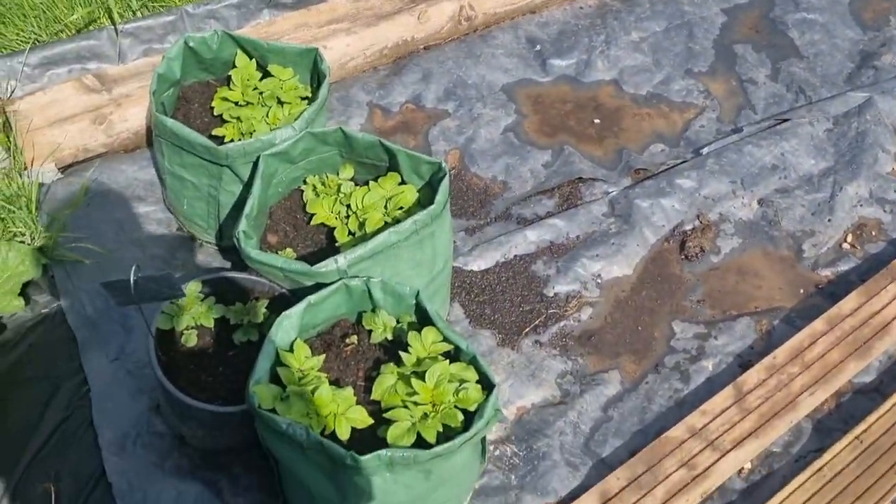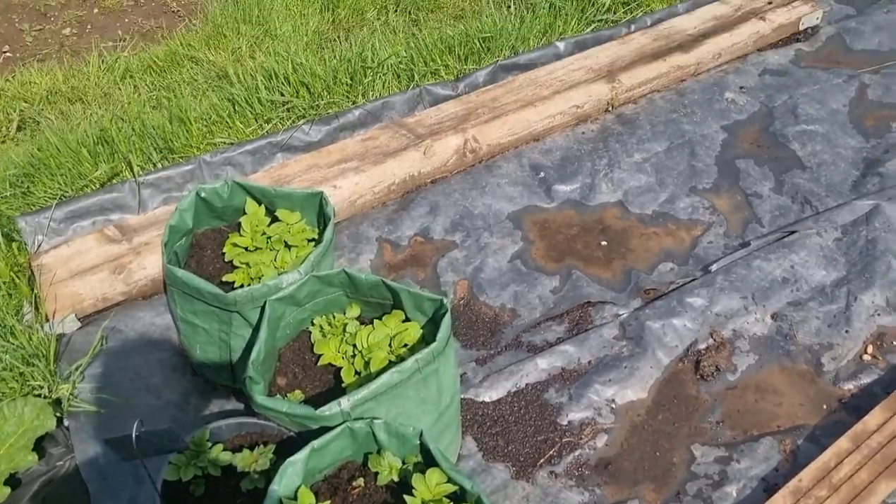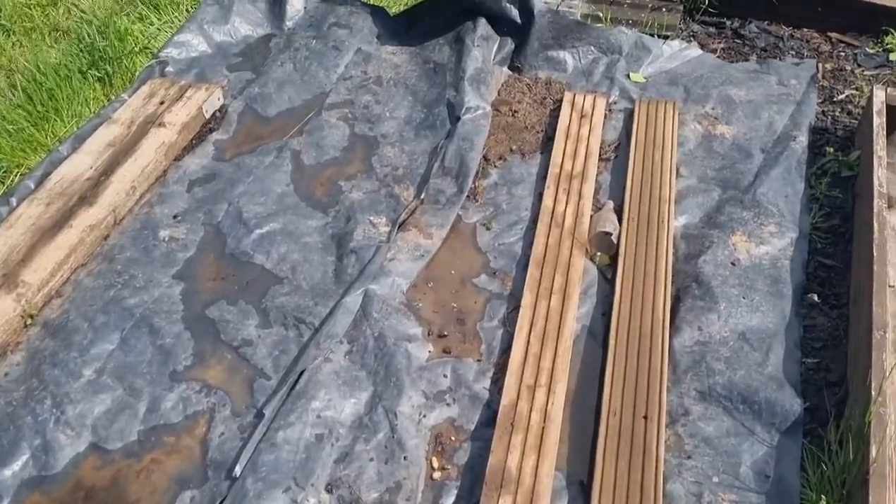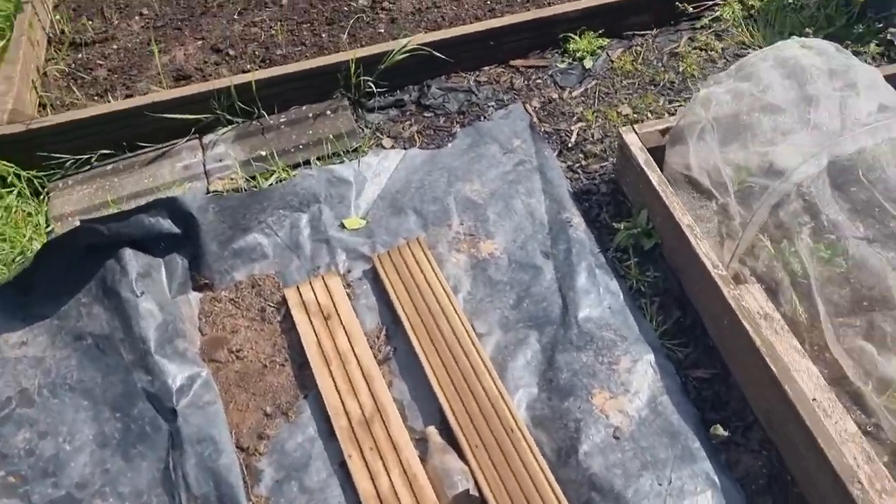I've got some potatoes that are in bags. I've got some to go in a plot, which I'll show you, but I'm waiting on a bit of a development on that one. So until then I've got some in the bags.